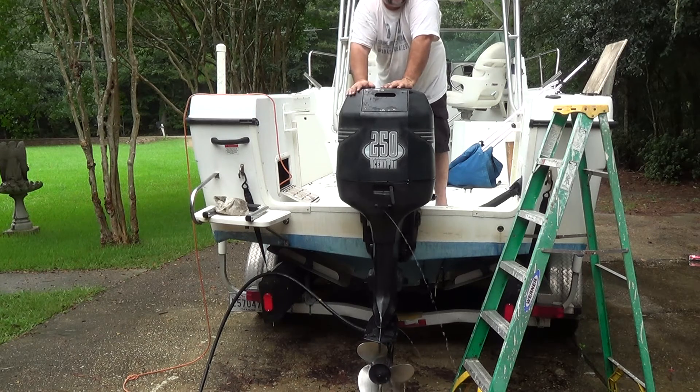And so there you go — that's how you change your power pack ignition coil on an Evinrude/Johnson 250, the 150, and on up in between. Even some of the 90s have similar coils, so that should help you out. If it did, give me a thumbs up, subscribe to the channel so you don't miss the next video. Thanks for watching — I'll see you next time.